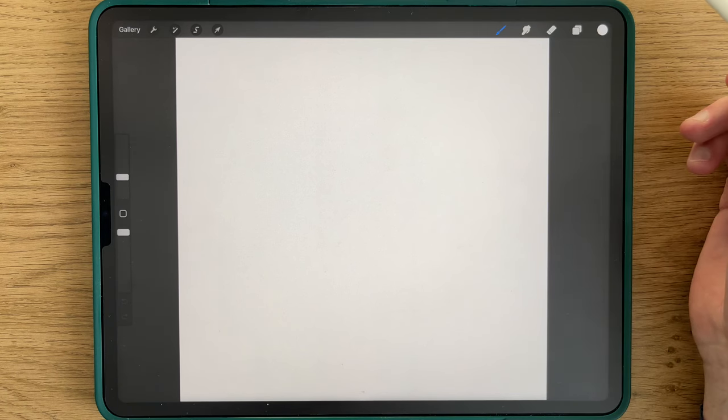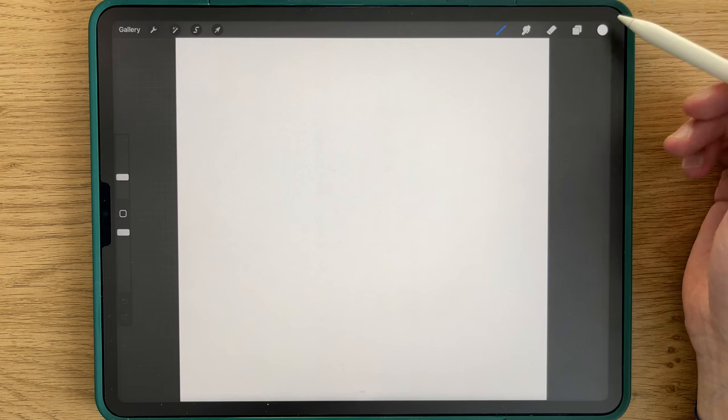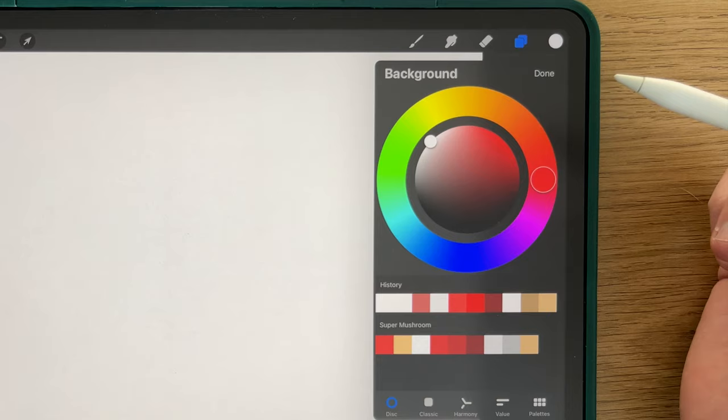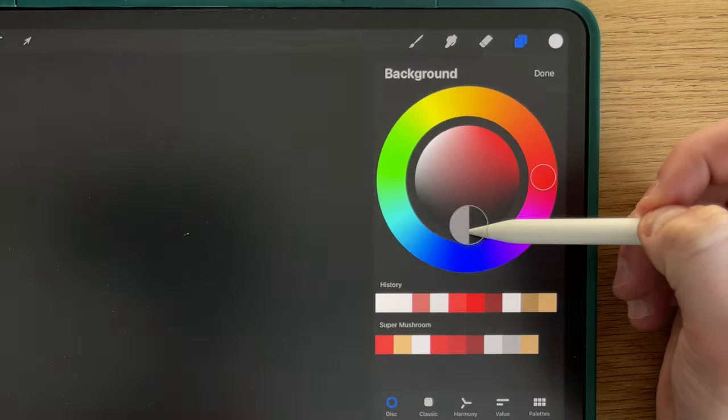To begin, let's turn the background black. So you click here, you click on background color, and you select the black color.